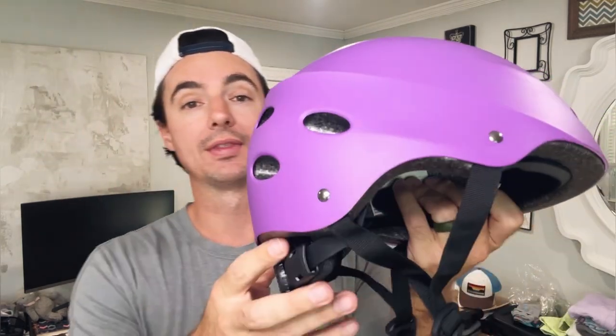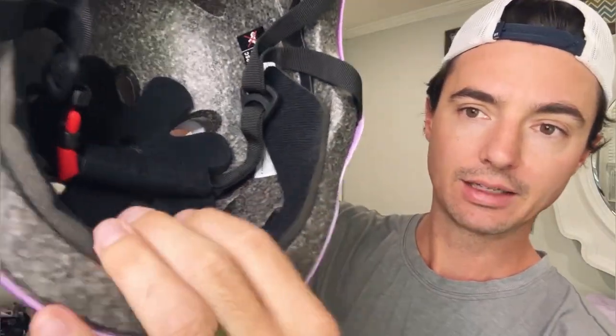We'll bring my six-year-old daughter in and she'll try some of this stuff on. First we're going to start with this purple helmet — it's a really good looking helmet. It has air vents, nice hard foam on the inside, and some padding around the edges. We also have an adjustable chin strap with a soft pad so you're not going to get any rash from the straps.